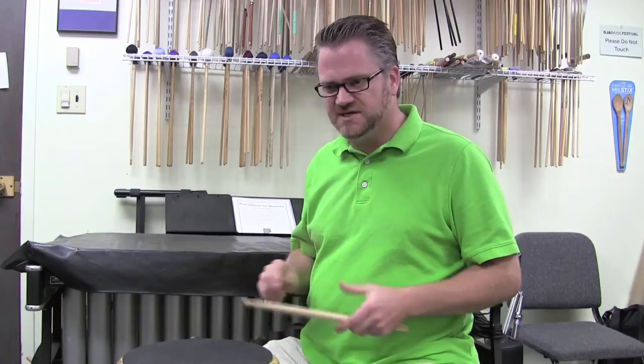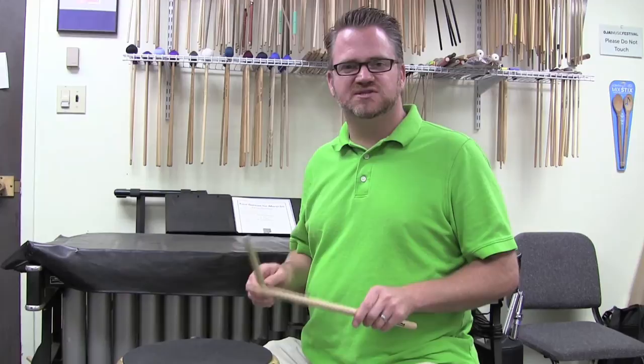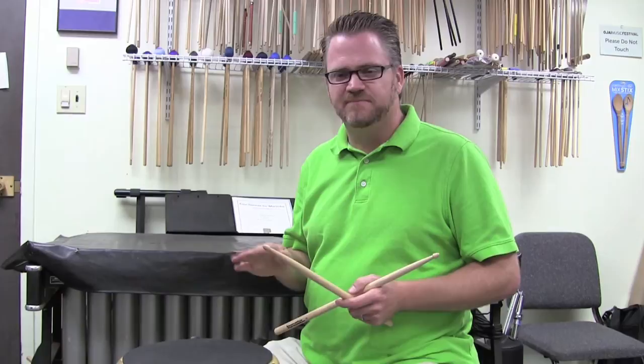We're going to talk about match grip today because as a total percussionist, if you learn match grip, match grip transitions to all of the instruments we're going to play — snare drum, marimba, timpani, and anything else.